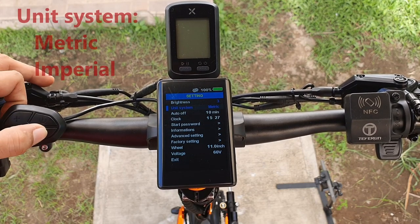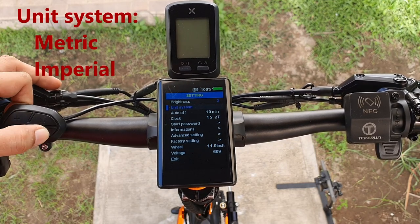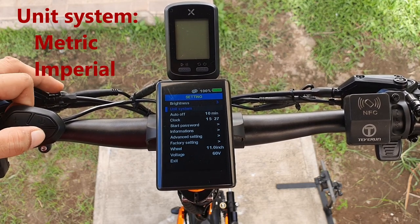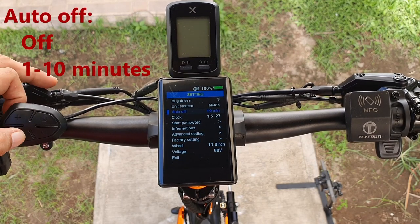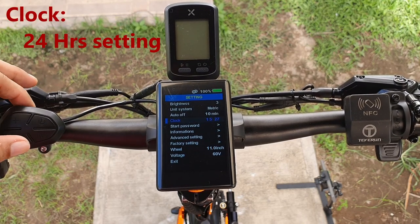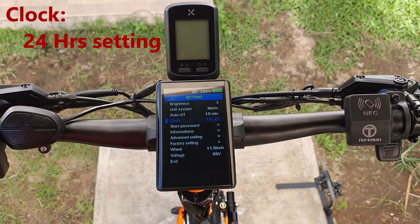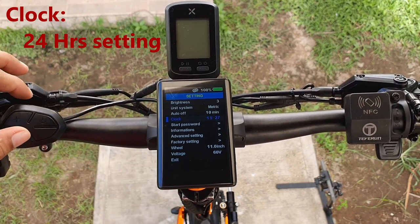For unit system we have imperial and metric. Since we're used to kilometers here in the Philippines we'll use metric. Auto off is set to 10 minutes, that's enough. For the clock, this is on 24-hour format so we can't set it to like 3 PM or 4 PM — that's why it shows as 15:27.